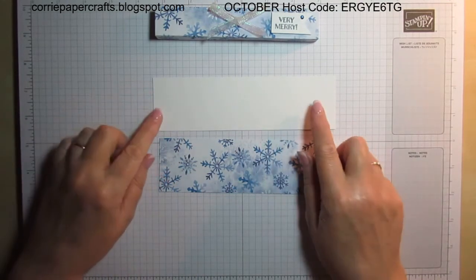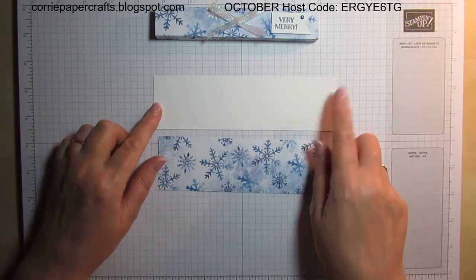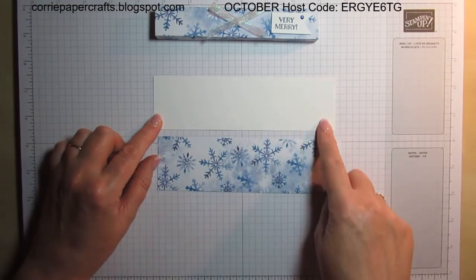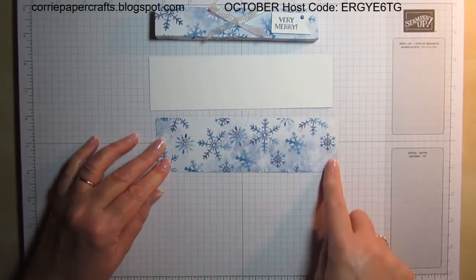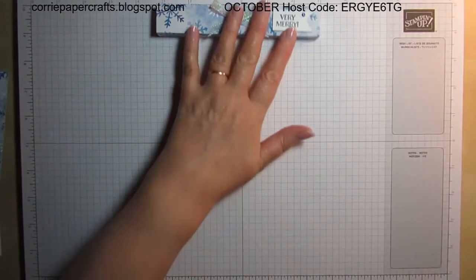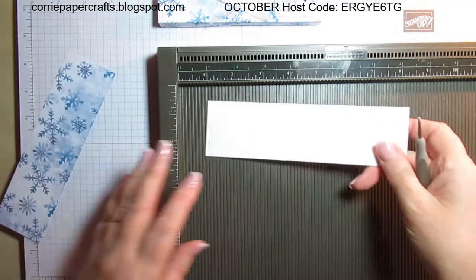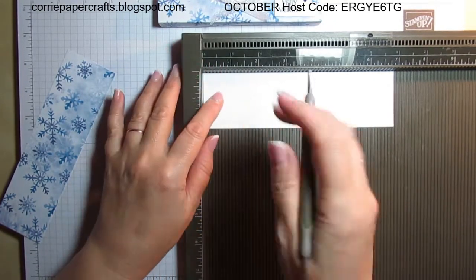I'm using the thick whisper white for my base — it's just a 16th of an inch short of seven inches by two inches, so it actually measures six and 15/16 by one and 15/16 inches. In centimeters that's 17.2 by 5. The lid is seven inches by two inches, which is 17.8 cm by 5.1 cm. I'm going to grab my scoreboard — apologies for the lighting, but I'm filming in the evening and it's dark outside so I'm relying on my lamps.